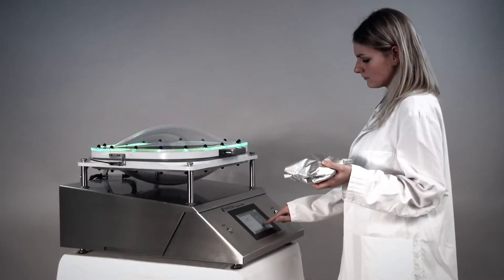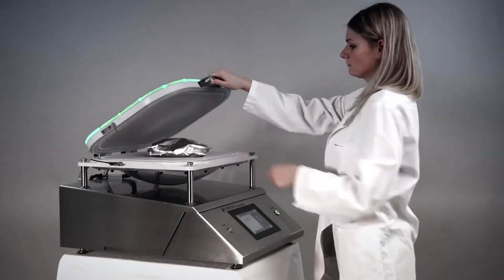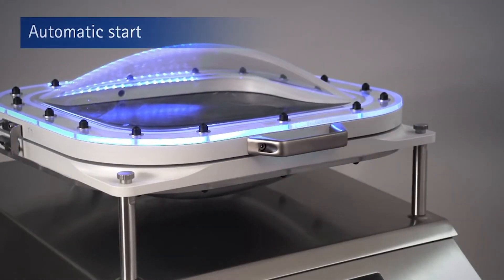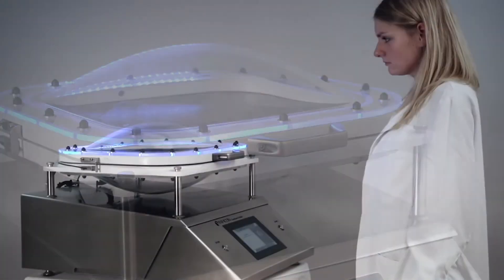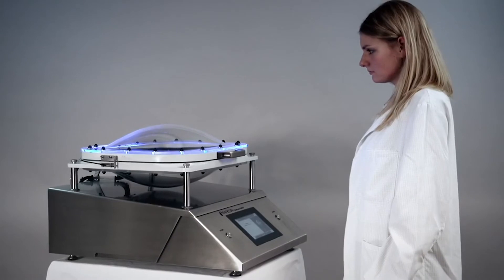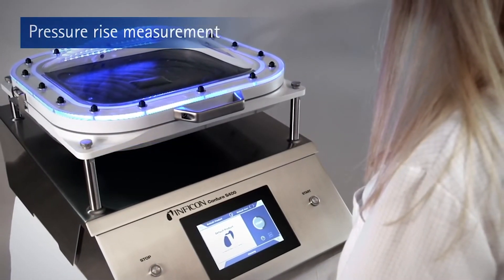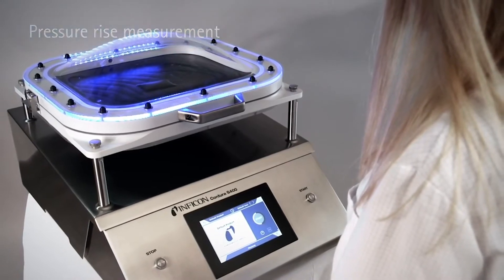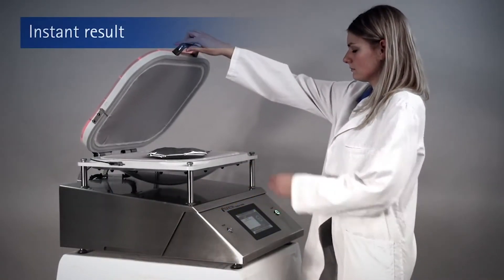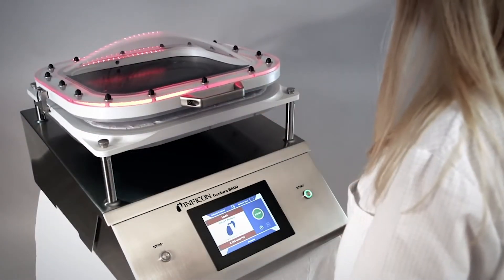When the package is inserted in the foil chamber and the lid is closed, the Contour S400 automatically starts detecting for leaks. When the vacuum is generated in the film chamber, the two flexible membranes tightly and safely enclose the test object. The subsequent measurement of the pressure increase reliably detects both the tiniest mini leaks as well as gross leaks. After a few seconds, the Contour S400 shows the results on the touchscreen as well as with the color signal on the display.